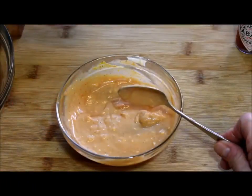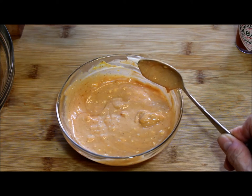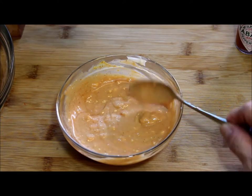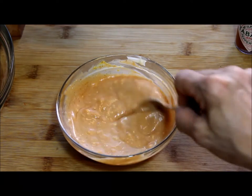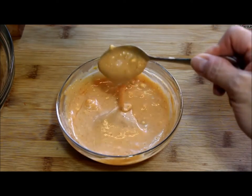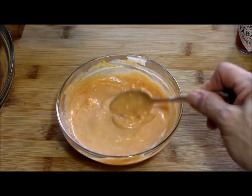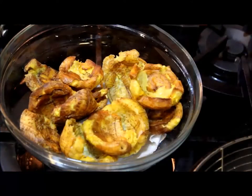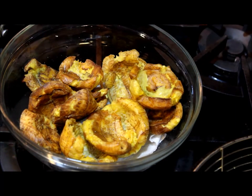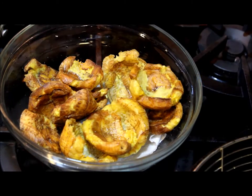I've made a special sauce to top the tostones: equal parts ketchup and mayonnaise, mixed well, with a few drops of hot sauce. That's it — just like that we have a delicious sauce. Once you take the tostones out of the frying pan, sprinkle them with a little salt while they are still hot.